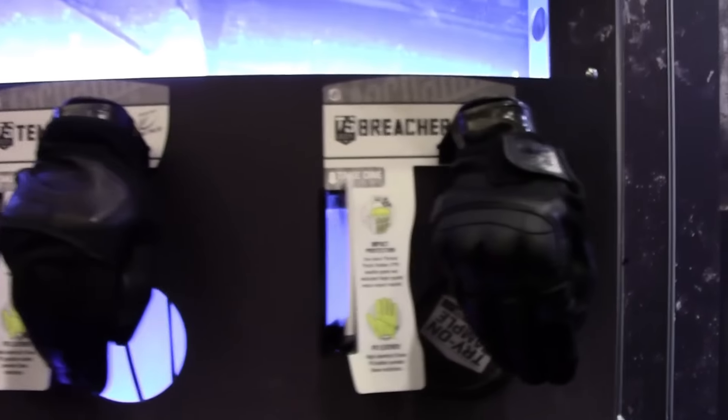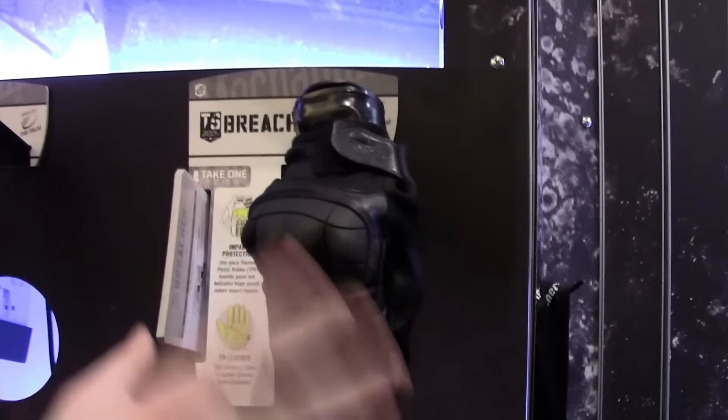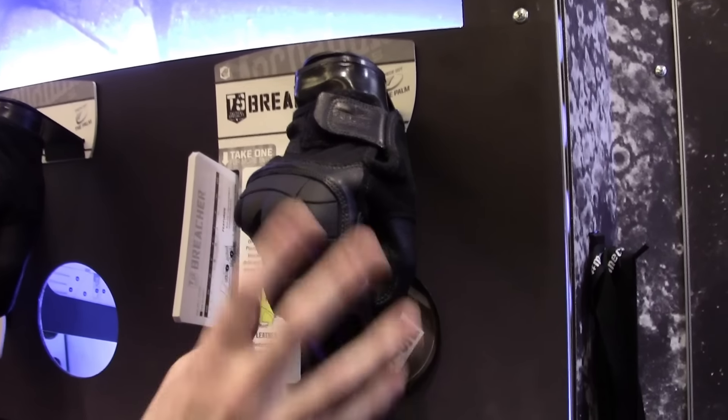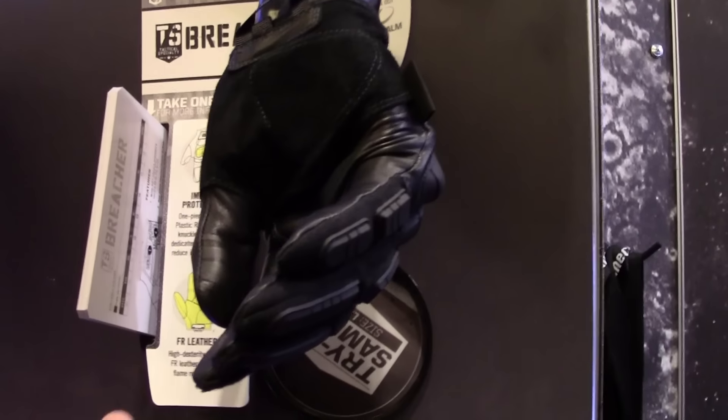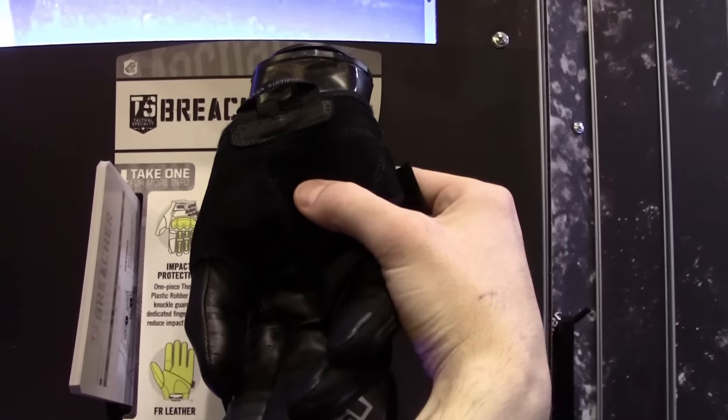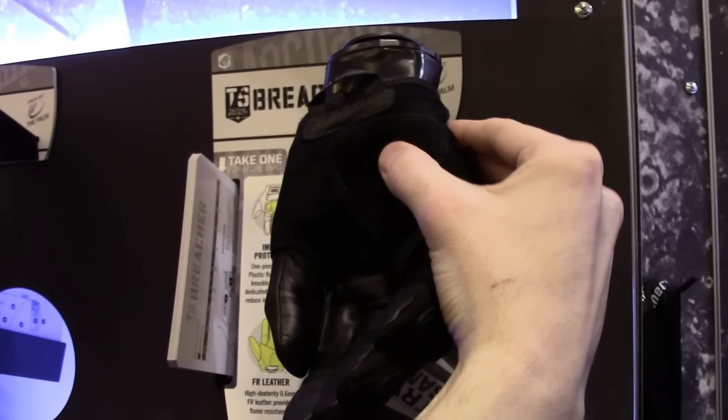Following that is the Breacher — this glove is fantastic. It features FR Nomex on the back of the hand, FR goat skin that is touchscreen capable, XRE impact protection, and padding in the palm.